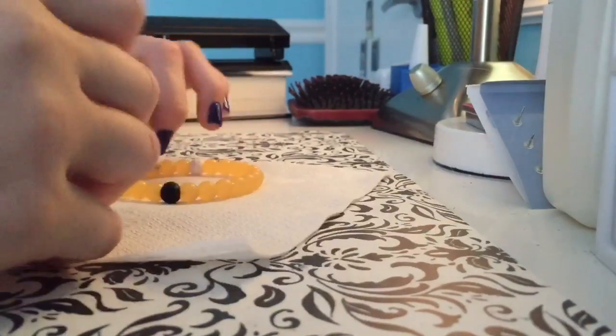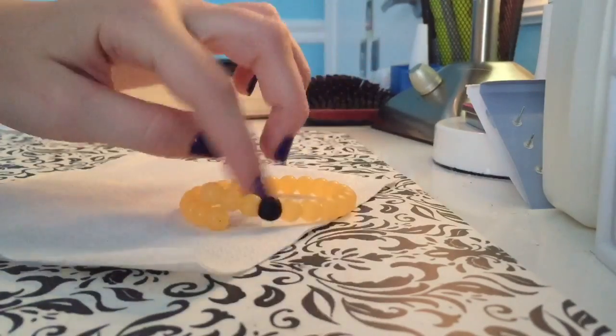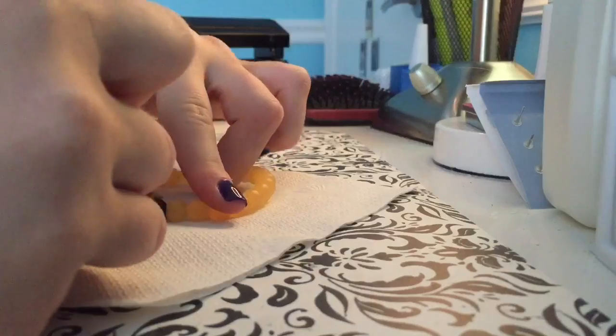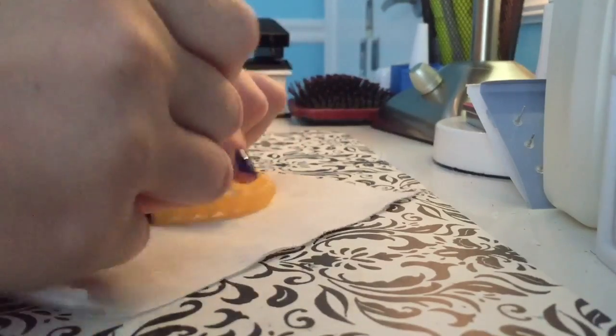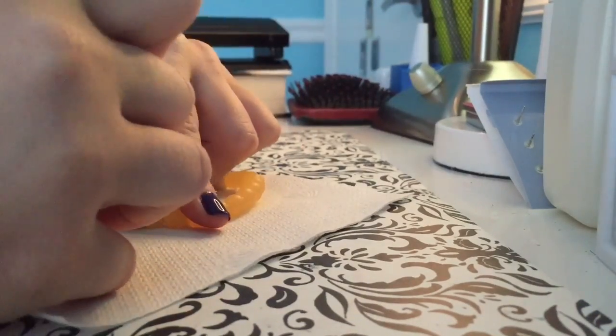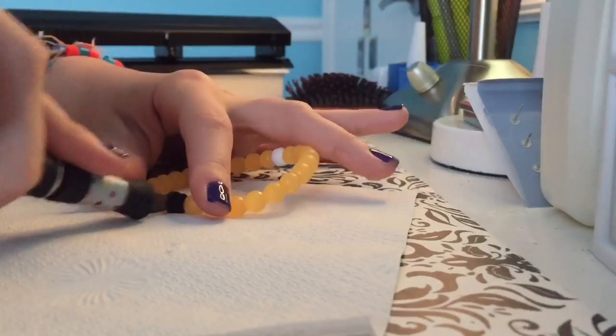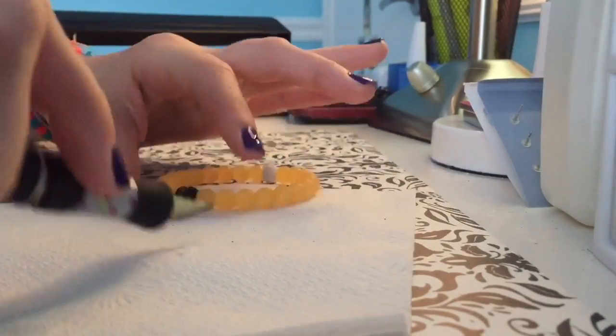Okay so I'm going to get started. I'm going to start with this black side first. I'm doing it on the napkin so we can see if there's anything in here. I'm just going to start by trying to cut it open. Okay so I've been going at this for a little while because it's rubber and it's hard, but I got to the middle.